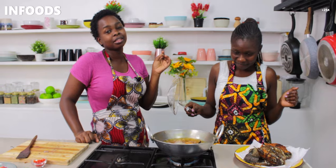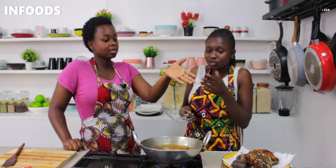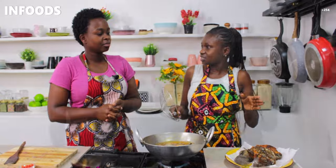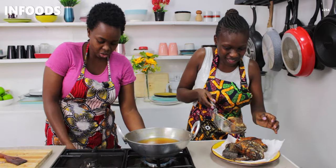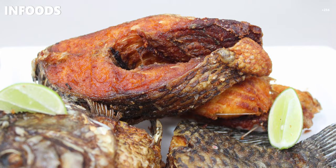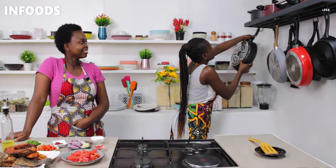I'm here to show you how to cook different meals using the simplest ingredients. This is just fish and tomatoes — nothing fancy. You can get fish right down the road from your local fish seller. We are going to turn off the heat because we're done frying our fish and move on to the next step.